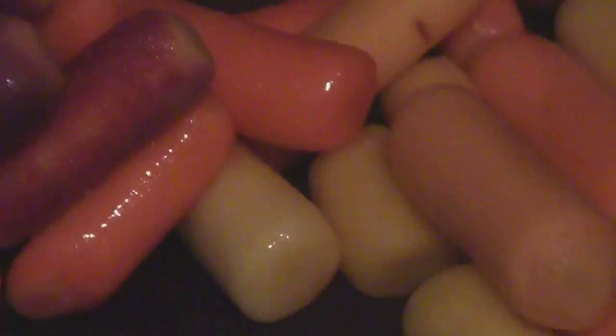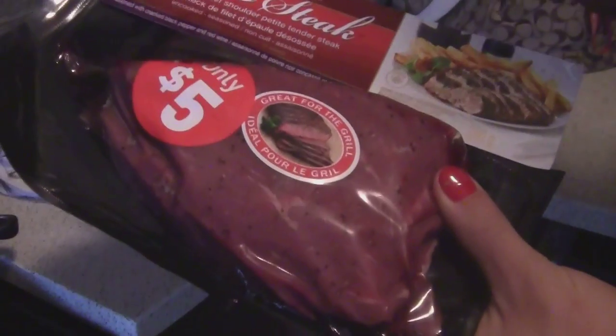Purple, orange, and yellow carrots. Mark D'Angelo's five dollar steaks. Flexible dieting.